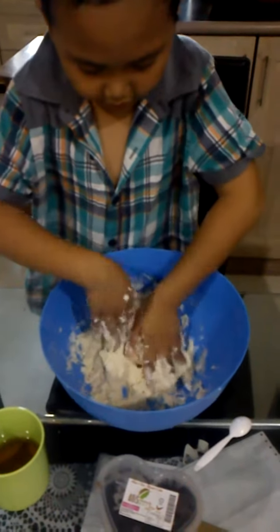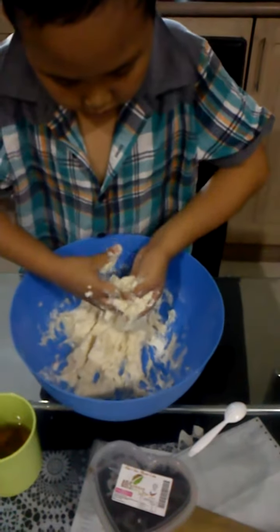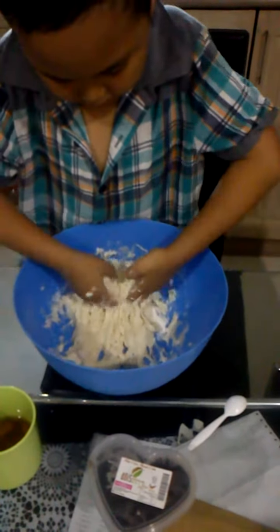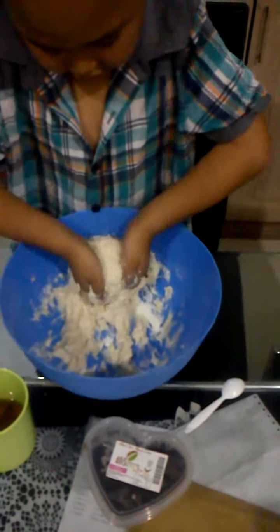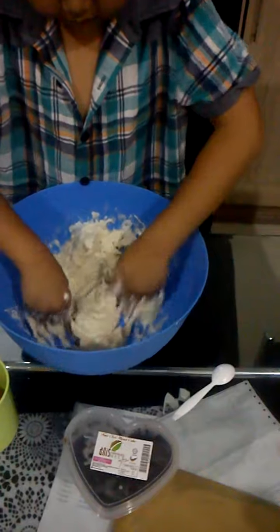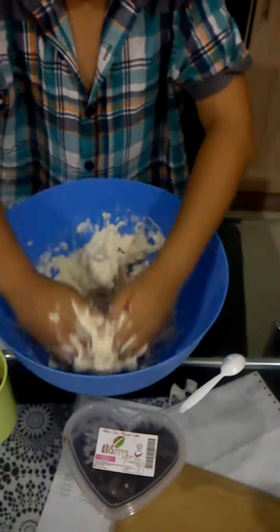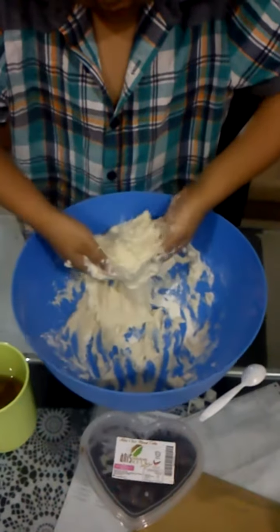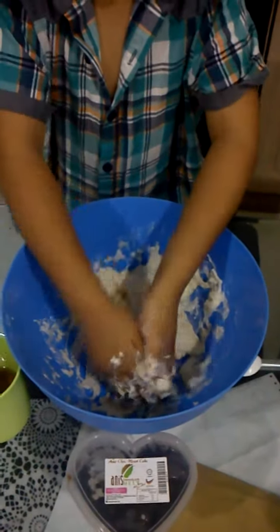Play-Doh is made out of one tablespoon of oil, one tablespoon of salt, and actually two tablespoons of oil, and two cups of flour, and two cups of warm water.